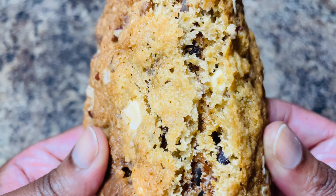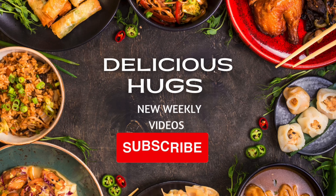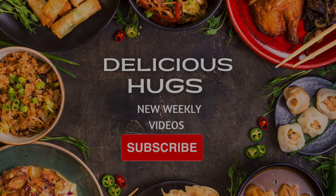Remember to chill your dough for about 30 minutes before you bake them. Now I'm just taking a portion scoop or an ice cream scoop and placing about six cookies on a sheet tray. Make sure you leave a few inches in between because they will spread.